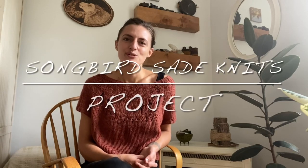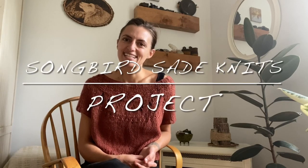Hi everyone! Welcome to my channel Songbird Said Knits. My name is Mercedes and I'm coming to you from Guelph, Ontario, and this is a projects episode.